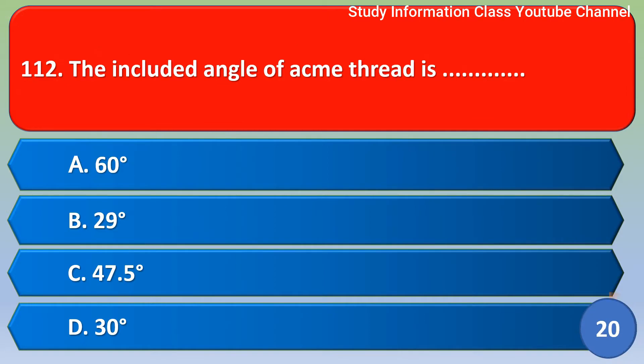Next question: the included angle of Acme thread is? The correct answer is option B, that is 29 degrees. Option B is the correct answer.